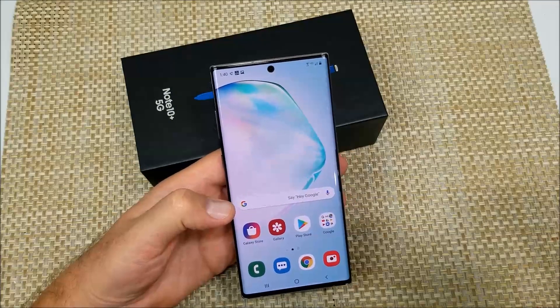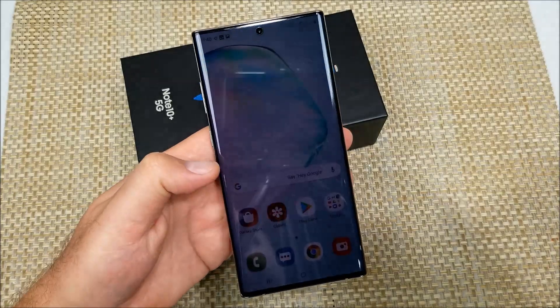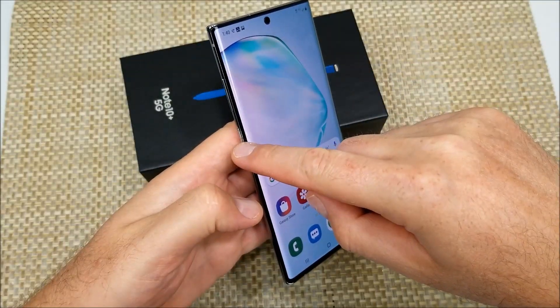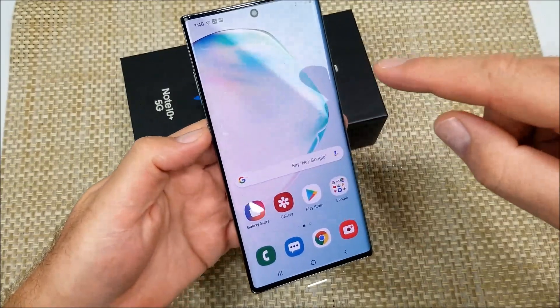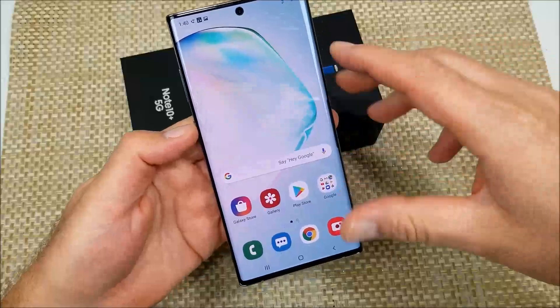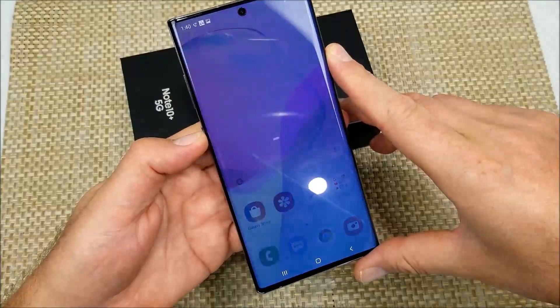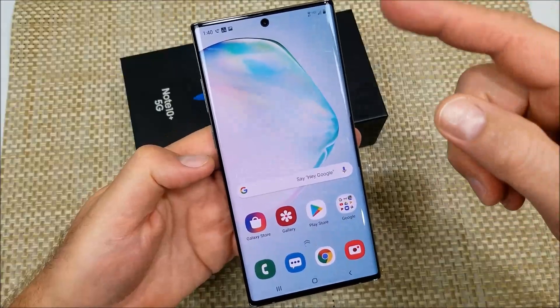Hey everybody, this is a quick informational video. I've got the Samsung Galaxy Note 10 Plus 5G and I'm going to show you how to remap the side button — the Bixby, or the power button — so you can actually power off the phone. Right now when you first set up your phone, if you press and hold the side button it'll go into Bixby instead of giving you the power off options.